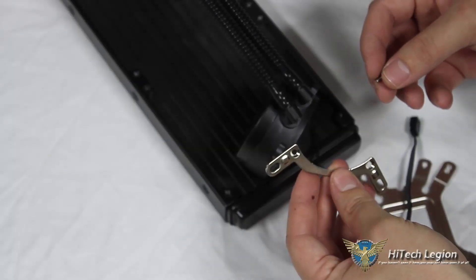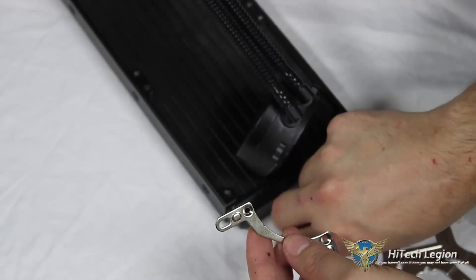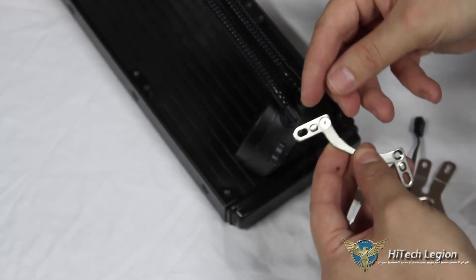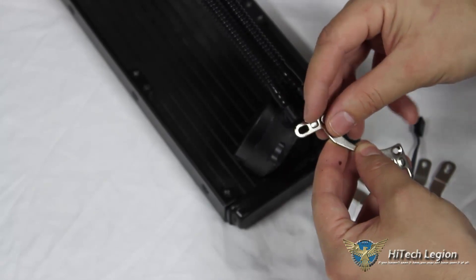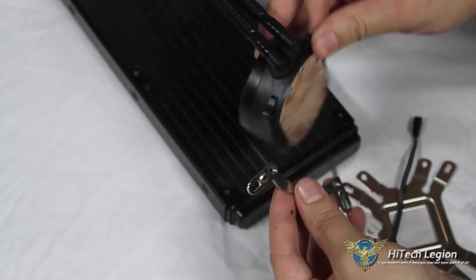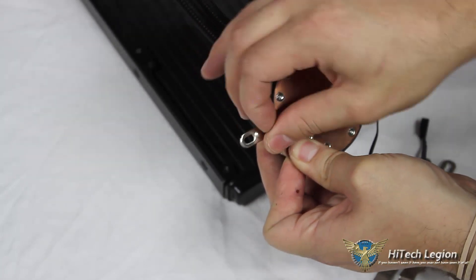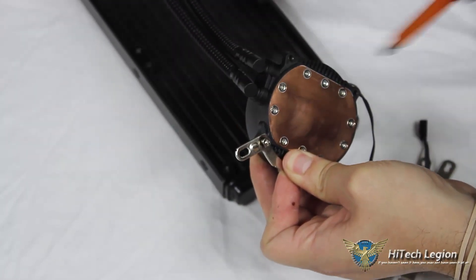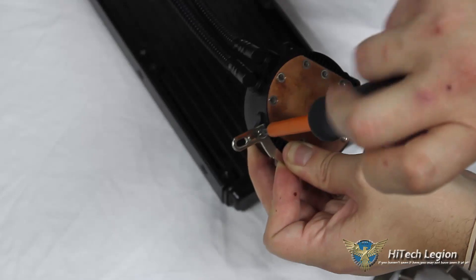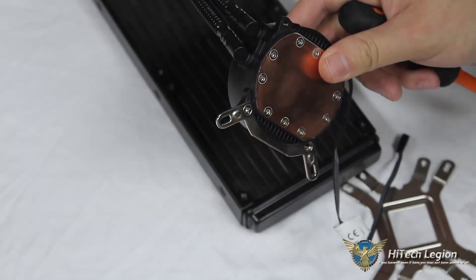Here we can see our Intel mounting plate. We have small screws with a slight bevel on the underside of the head, and that bevel corresponds to the bevel on the mounting plate. One side of the mounting plate is flat, the other is beveled. When putting the mounting plate onto the bottom of our pump assembly, we want the beveled portion facing upright so the screw sits inside that bevel and won't interfere with the motherboard mounting.